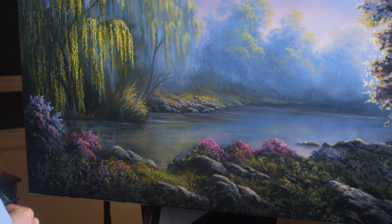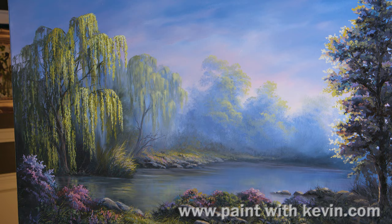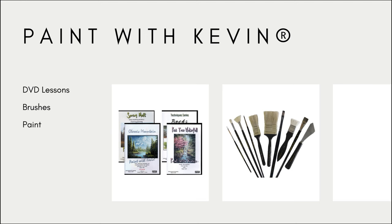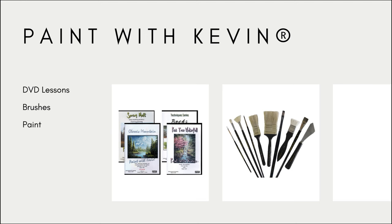All right, that wraps up this painting for today — hopefully you enjoyed it. Don't forget to check out our Patreon, our website, our brushes, DVDs, and paint. Thanks for watching. Remember to subscribe if you're not already, click the like button — that helps me out a lot. Stick around, watch a couple more videos, and stay inspired.